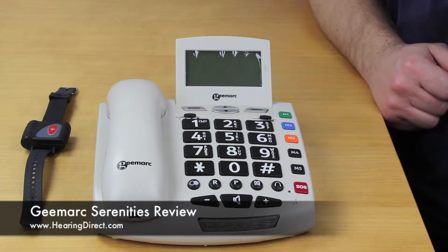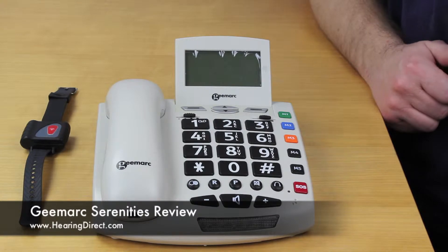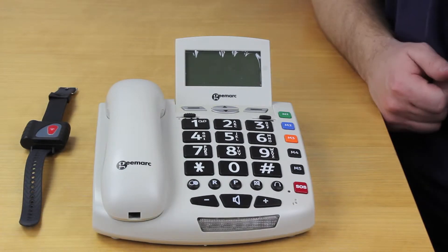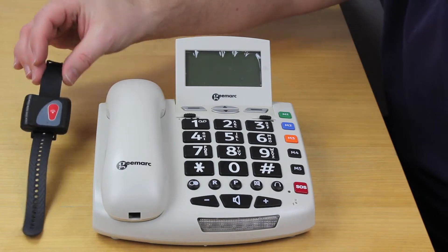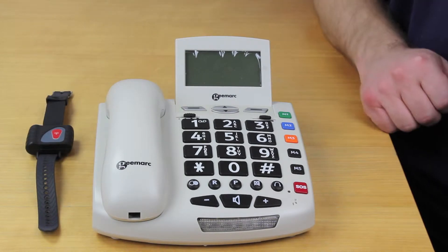This is a review of the G-Mark Serenities by Hearing Direct. As we can see, this is a desk phone, and a particular feature of this phone is the emergency response feature, which is supported by this wristband here.